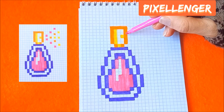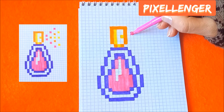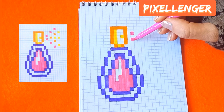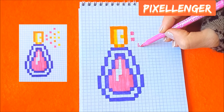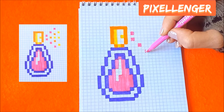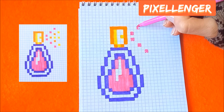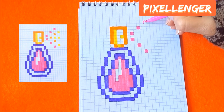From this box skip one box to the right coloring one box by pink here, skip one box down coloring. Go diagonally to the right and one box here. From this box go diagonally up and coloring one box here, go diagonally to the right color in one box here.